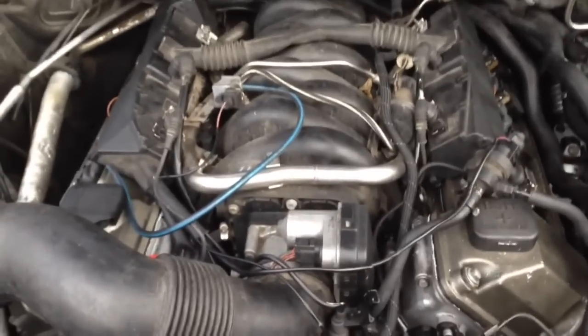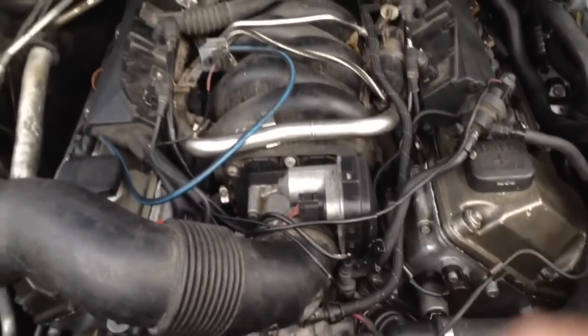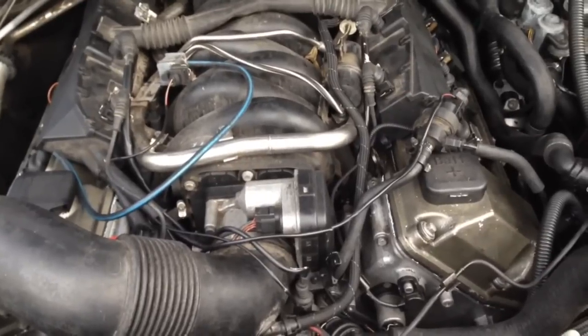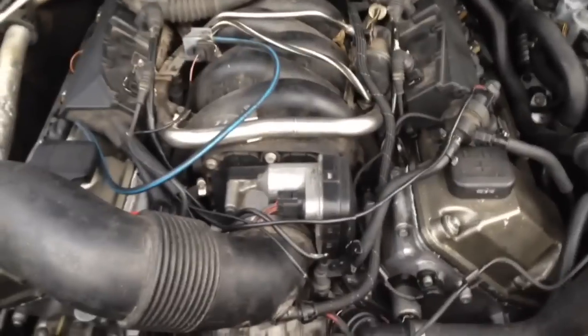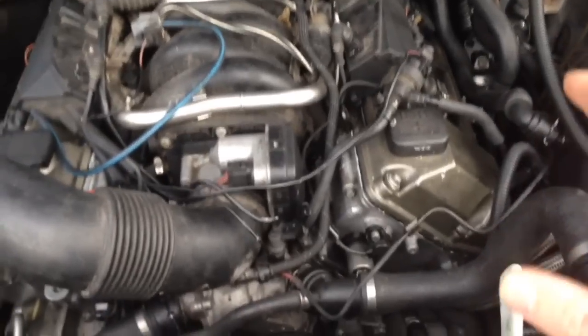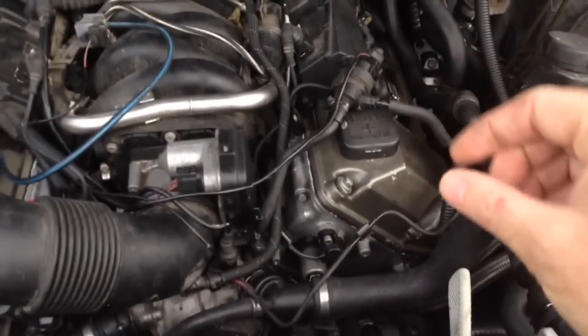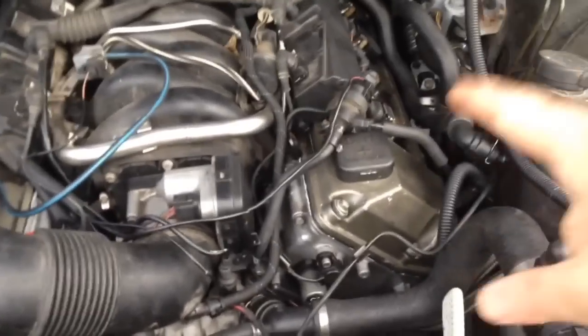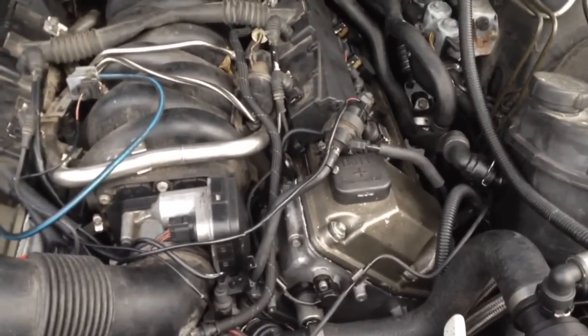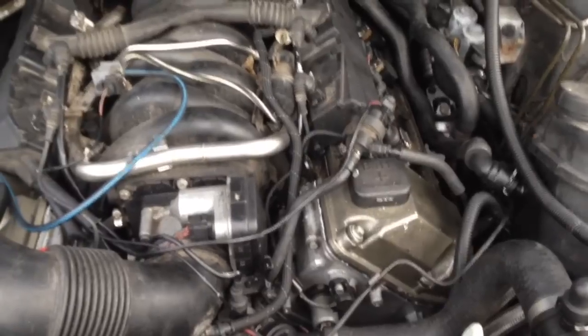I went ahead and loctited the intake bolts in. The last time I used red loctite they came out — not easily, but you could tell it worked without being overly aggressive. I just put a few drops on each bolt, made sure the hole was dry, made sure the bolt was dry, cleaned it off with carb cleaner. That seemed to work pretty good, so we did that again on both sides.